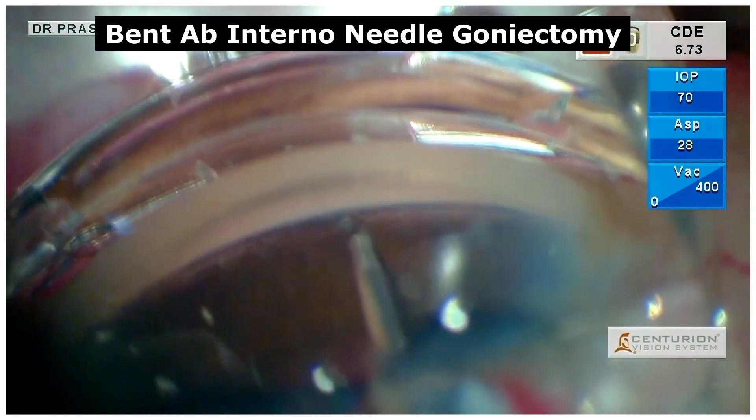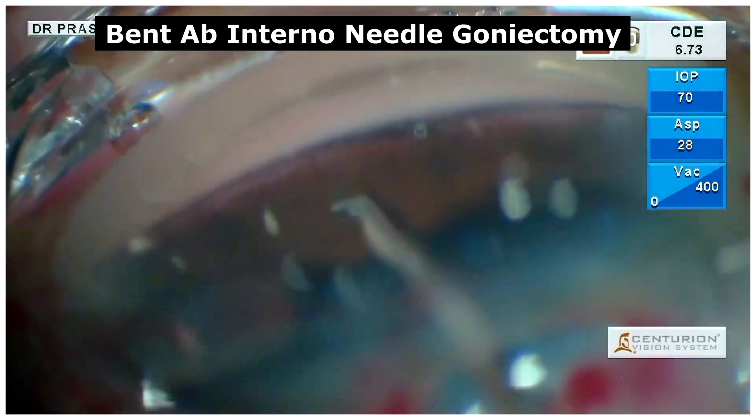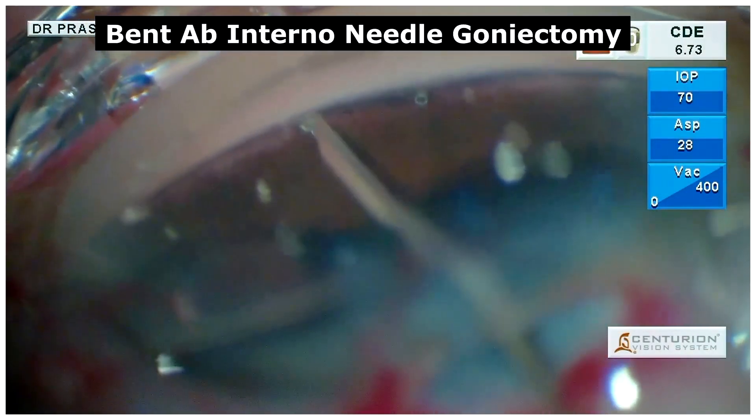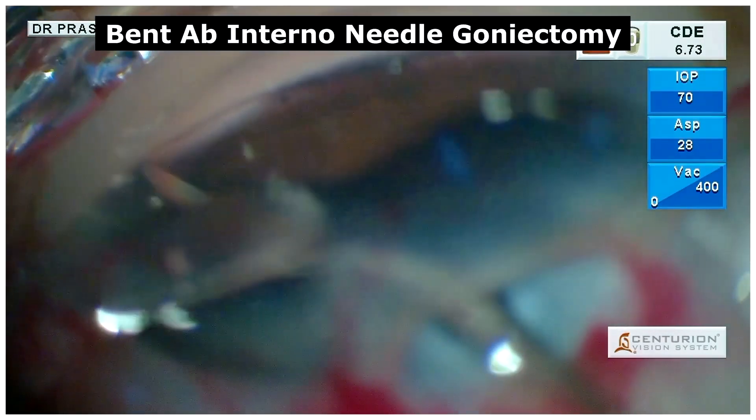Here, we did a bent ab internal needle goniectomy on either side of the implant at least one claw cover apart, to ensure an additional outflow via the trabecular meshwork.